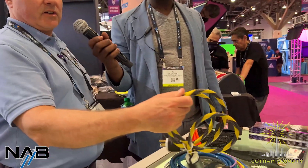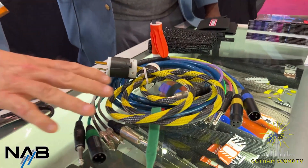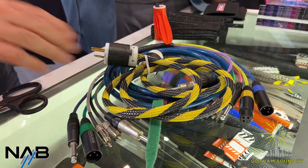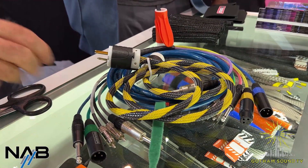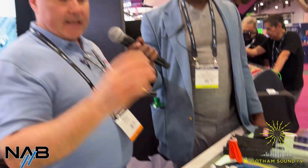TechFlex manufactures all different types of sleeves for wire and cable management. We offer a wide range of colors, sizes, diameters, and types. One of them is our non-slip, non-skid — you put it on the floor of any kind of studio, when you step on it, it sticks to the floor. You won't slip and fall. And we make it in different colors so it's colorful and visible. We have it in yellow and black and we have it in the safety stripe.